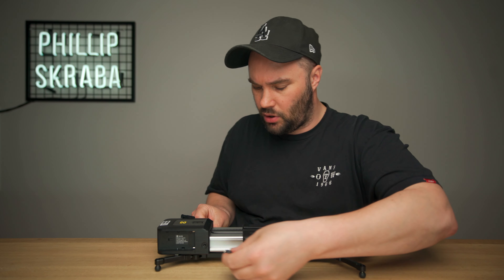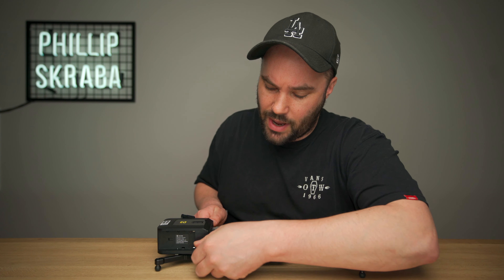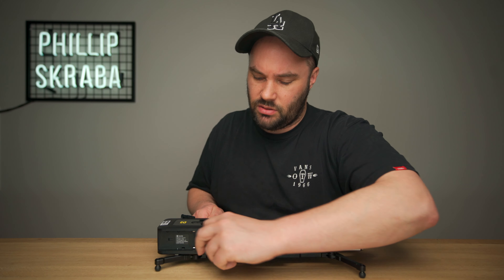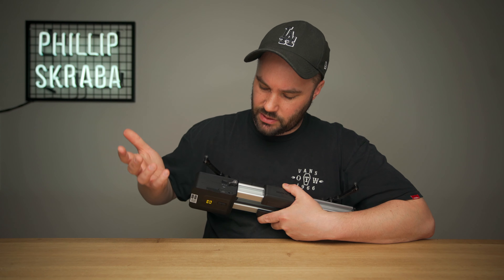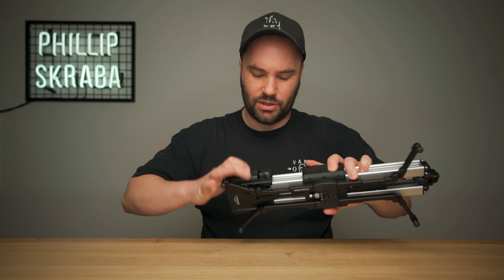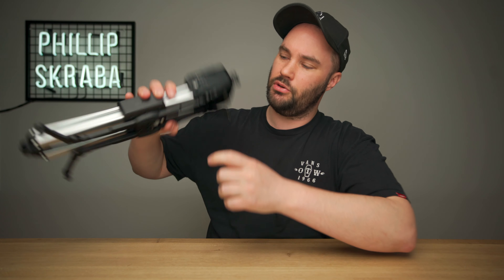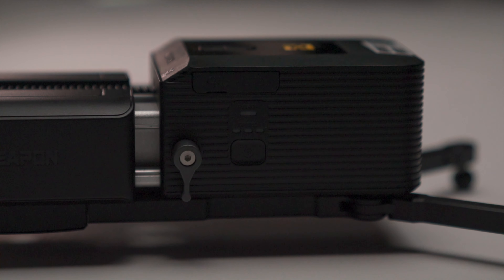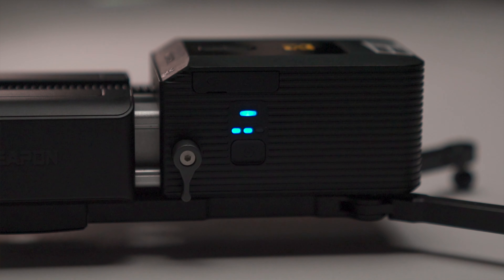It comes with two little thumb screws that have got holes on the side, so you can make sure that the motor is attached and it's not going to go anywhere when you're sliding. On the side, you have a power button. The power button is because you have a Sony NP-F battery which you click in — it also has a lock, by the way. When you turn this on, hold and turn on, it will have a blue LED which turns green when it's ready.